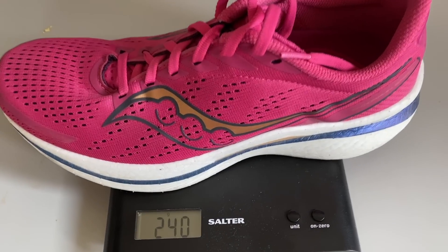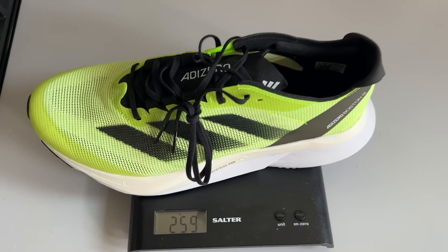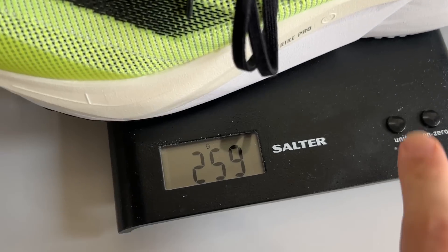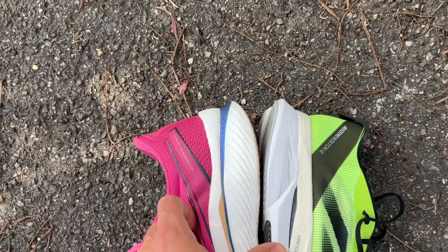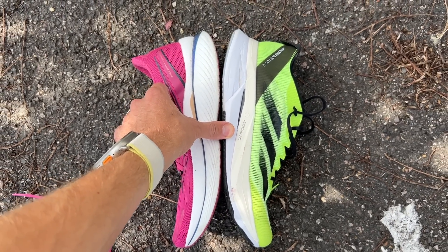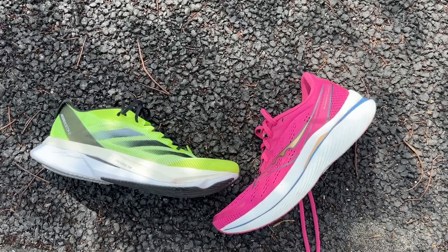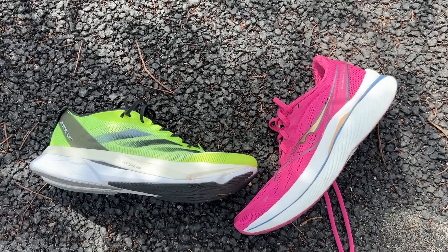The Speed 3 is a tad lighter at 240 grams or 8.5 ounces in a UK 9, whereas the Boston 12 is 259 grams or 9.1 ounces. The Speed 3 has an 8mm drop with a stack height of 36mm at the heel and 28mm at the forefoot, whereas the Boston 12 has a 7mm drop and a stack height of 38mm at the heel and 31mm at the forefoot.